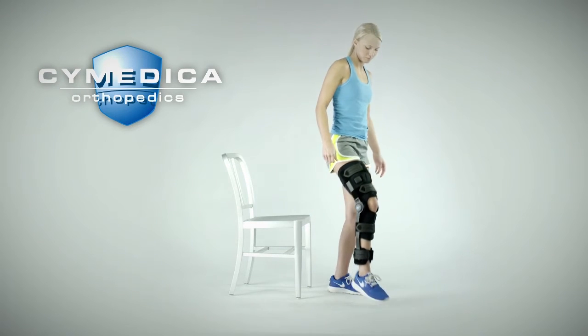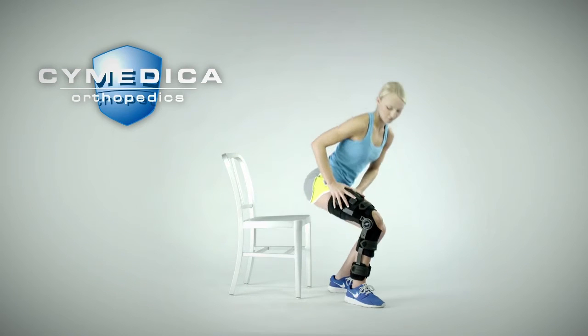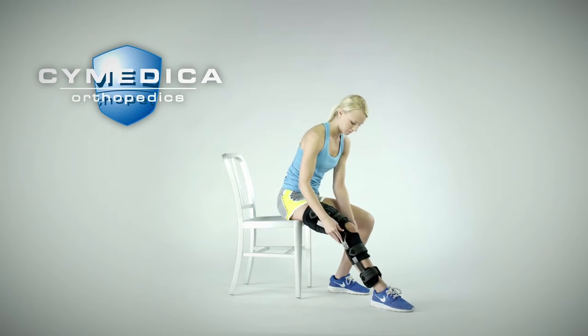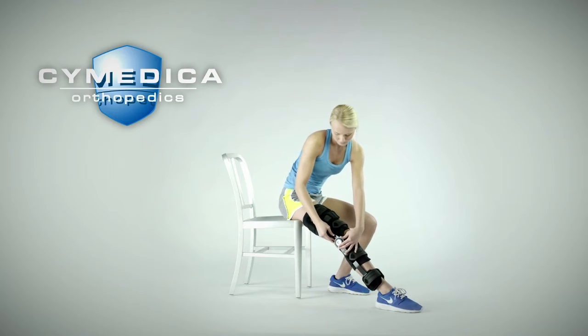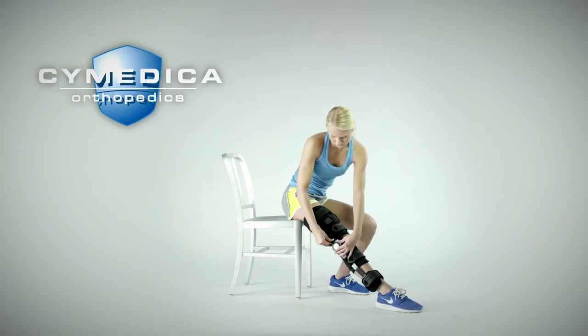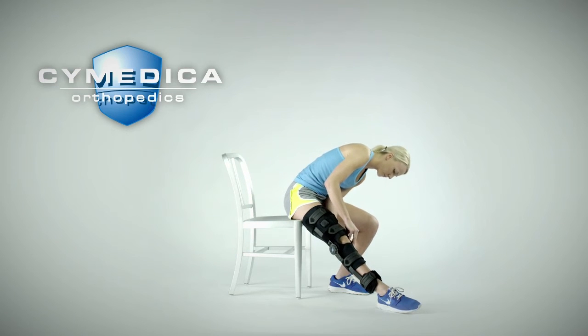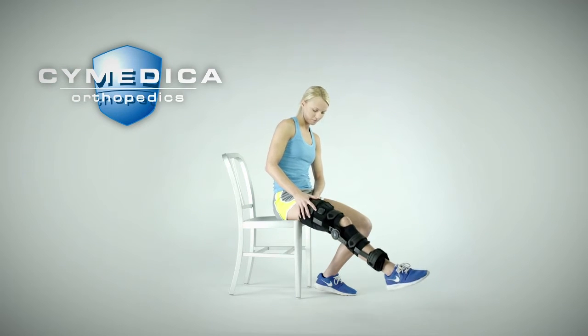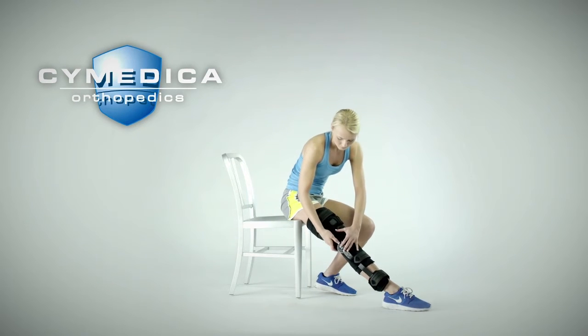Stand up and bend the leg and walk around with the brace to assess the fit and adjust as needed. As part of your rehabilitation process, your physician may indicate that you should keep your leg locked in extension. To lock the brace in extension, fully extend your leg and engage the slide lock on both sides of the brace. Depending on your injured knee flexibility, you may need to push on the brace gently to get into full extension.